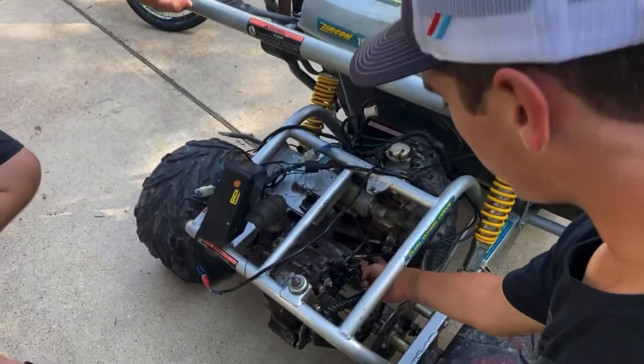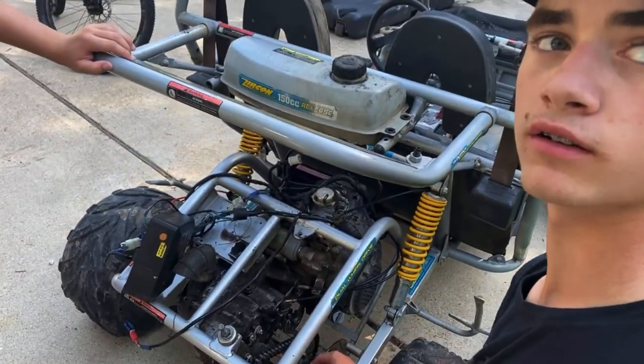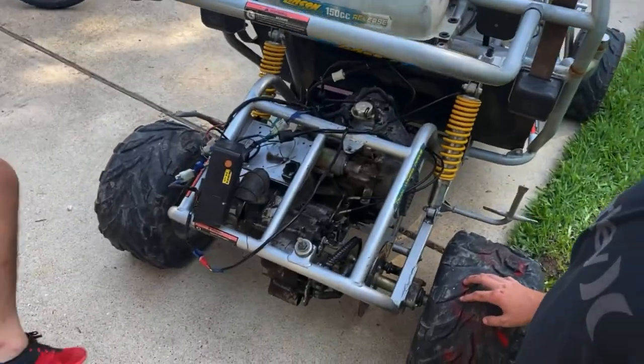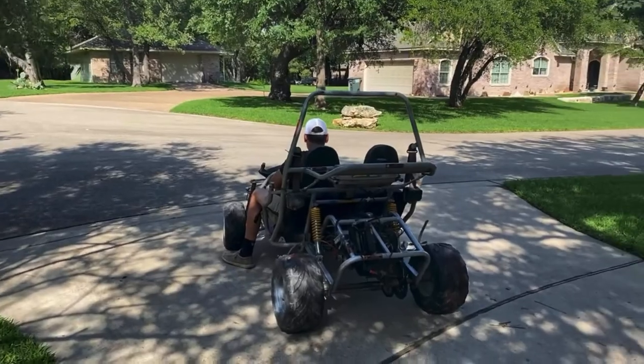Right now the wires holding it on are really loose, so we need to rotate this until it's tight. It only goes in reverse right now — good job. But yeah, it'll even go in reverse in neutral. Alright, we got the clutch fixed — send it! It's working now.